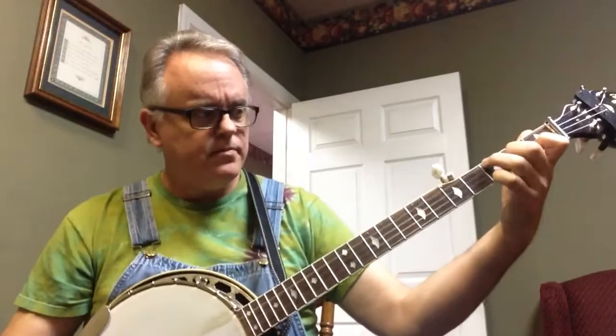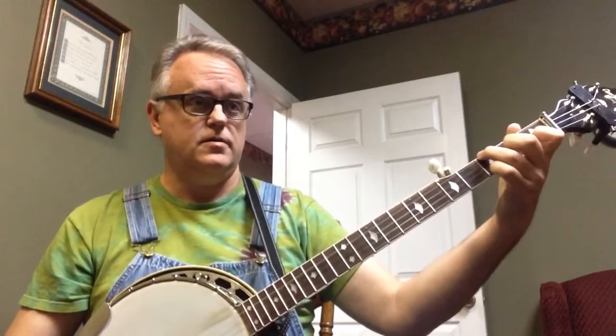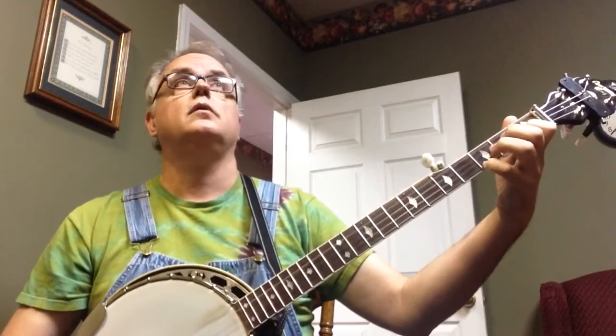Oh, Sally Goodman in F — that might be a little tricky, but let's see. We'll just leave it tuned in standard G. Of course it's going to work out pretty easy.